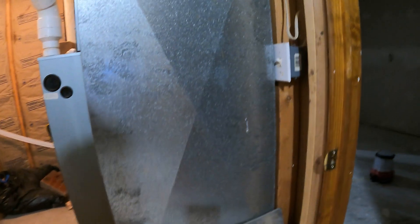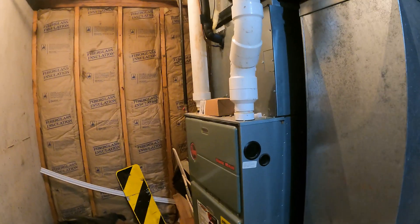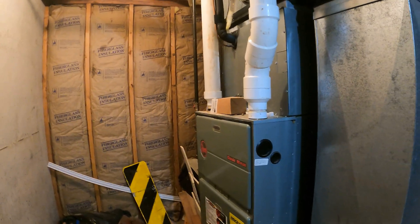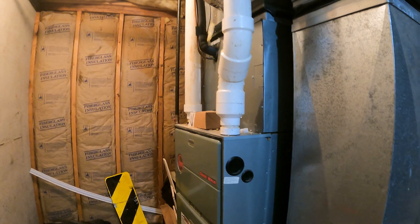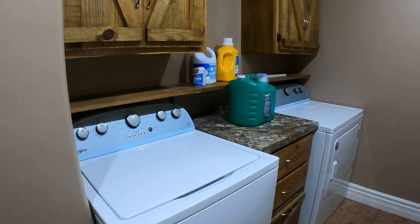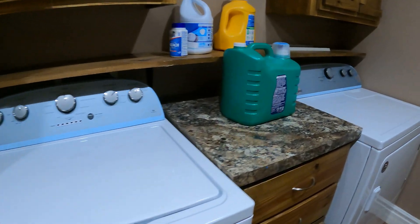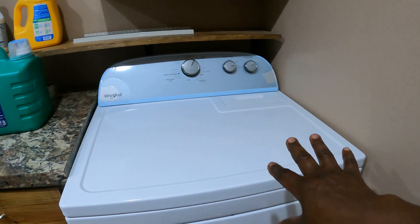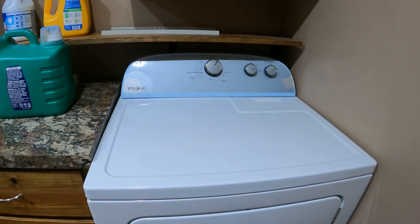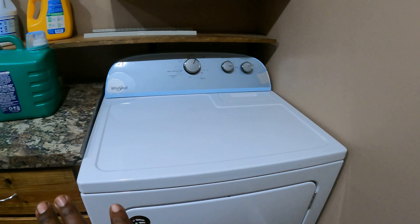Let me take you upstairs and show you the other appliances we're able to run on our solar system. Here we have our central air conditioning system — this is the only thing that runs on propane to heat during the winter, but during the summer we use the central air conditioning which is electric. Now I'm upstairs — this is an electric washer and this is our electric dryer. As I said, the dryer is running right now at about eight o'clock at night, and we're just running it like it's daytime or like we're on the grid, without any problem.